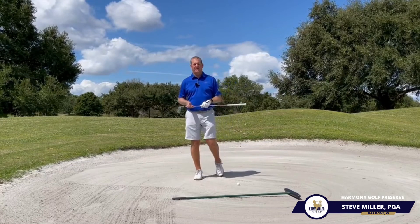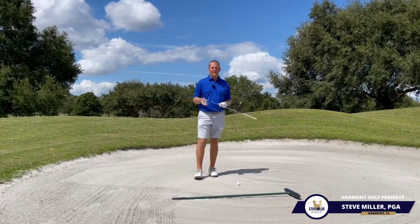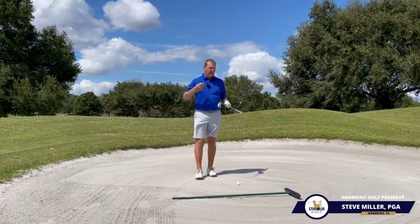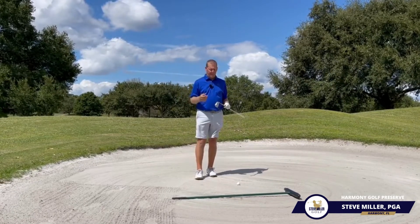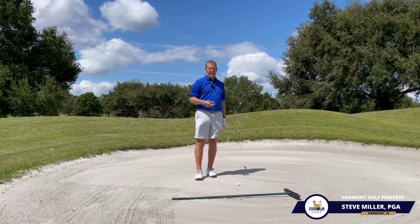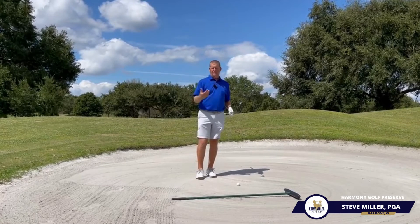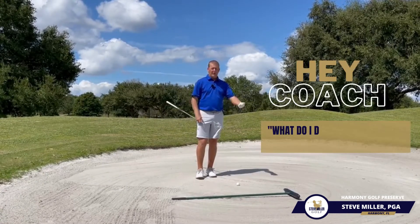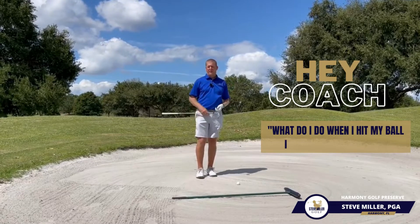Hey everybody, this is Coach Steve with Steve Miller Golf and we're here again at Harmony Golf Reserve, just answering some of the questions that I get from my clients. How do I play better? How many times have we faced this — we've hit a decent drive but ended up in a fairway bunker? I do get this question a lot, especially from my newer players: what do I do when I find myself in a fairway bunker?